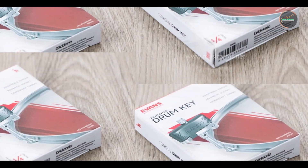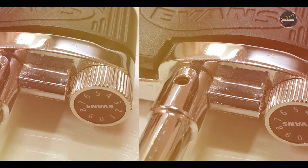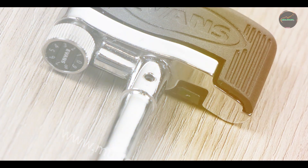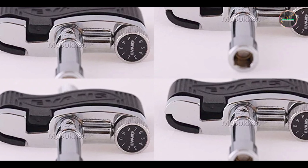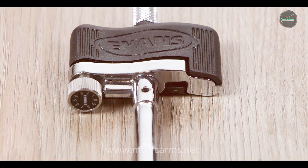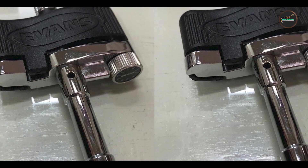The Evans Torque Key streamlines the drum tuning process, ensuring optimal drum tone and resonance. Its ergonomic handle reduces fatigue during extended tuning sessions, enhancing user comfort and control. Drummers appreciate its efficiency in achieving desired drum pitches and maintaining tuning stability over time. The Torque Key is user-friendly, featuring intuitive controls for quick tension adjustments. Drummers can easily fine-tune drum heads to match their musical preferences without hassle. Its durable construction and ergonomic design make it a preferred choice for both studio recording and live performances.